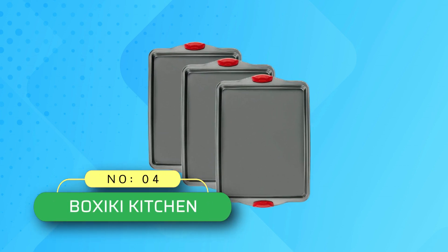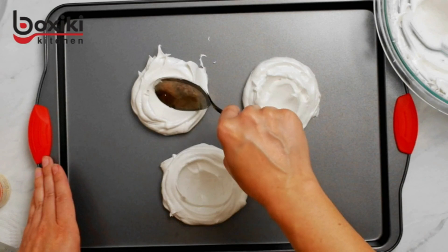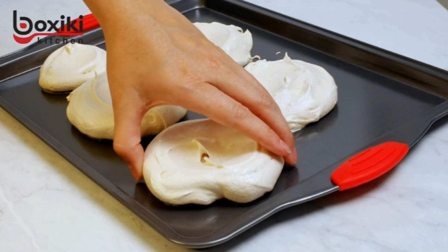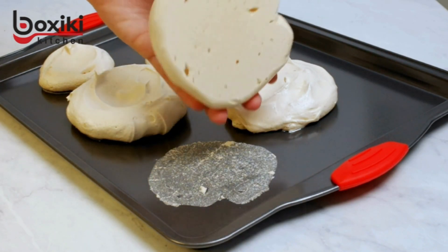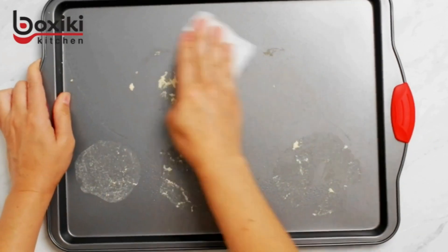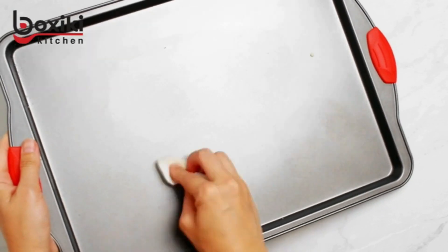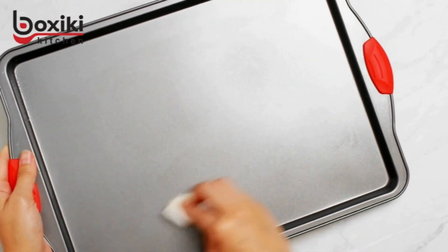Number 4: Boxiki Kitchen Cookie Sheets Made in USA. Non-stick steel baking pan with a high-quality non-stick steel surface that releases foods easily without mess — the best bakeware you can find. Great for endless recipes including brownies, pastry, cookies, cinnamon rolls, croissants, bread rolls, biscuits, jelly rolls, lasagna, bruschetta, baklava, pizza, baked potato, biscotti, and much more.